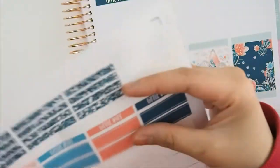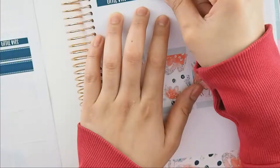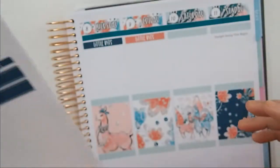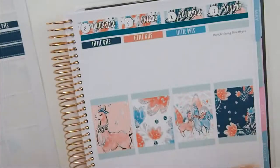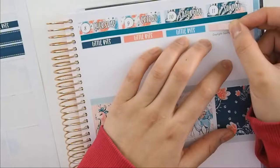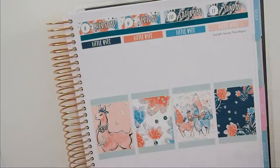So I put that down. I'm not necessarily color blocking today because I can't really color block in this thing — there aren't enough pieces. I didn't print out enough, slash the kit didn't have enough for me to fully color block. And honestly, I get a little too obsessive with color blocking, so I just decided not to.